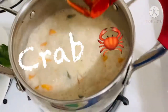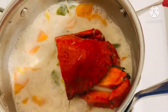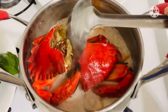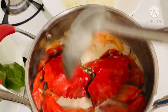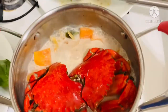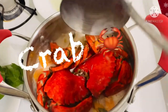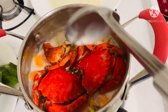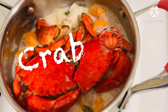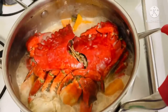After three minutes, I'm going to add the crab. And cover it again. It will just take a few minutes.